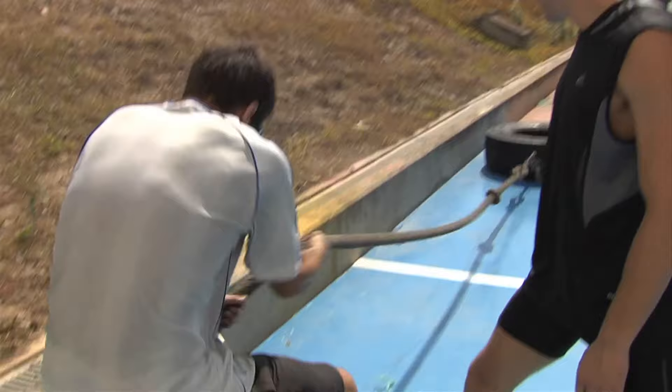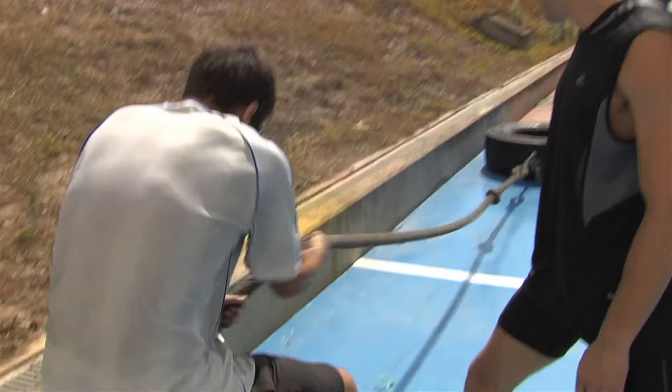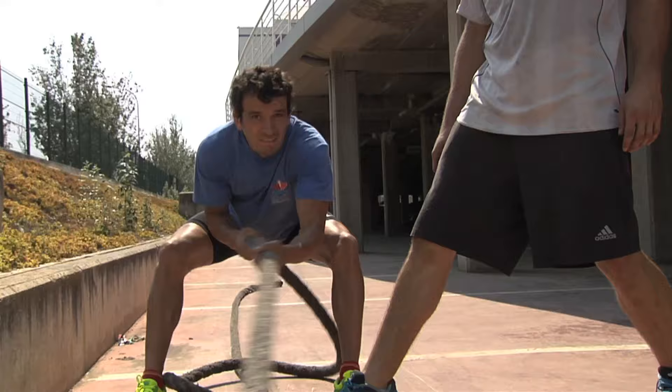Sugoi Oriata is a 29-year-old Spanish judoka who represented his country at the London 2012 Olympic Games. We joined him for a day of training, where he showed us his strength training regime, the drills he runs and some practice moves on the tatami.